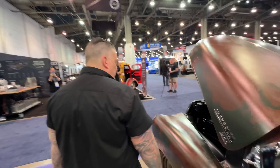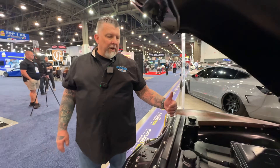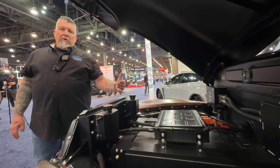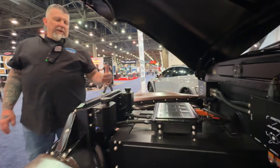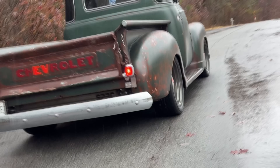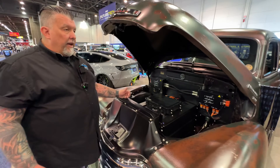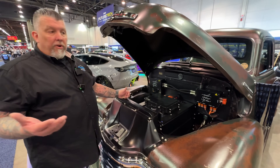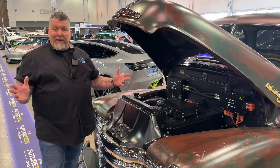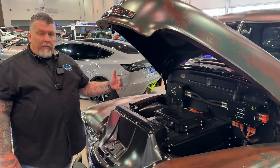Can you tell us more about the drivetrain you've been using and why you chose Ampere EV? When we started the company and decided we wanted to be a manufacturer, we were looking for a system we could put in right away that worked like it was supposed to and get us on the road fast. Two years ago at SEMA we met up with the Ampere EV guys — they had a DeLorean they'd converted and were driving around. Turns out they're 45 minutes from our shop in Georgia, which we didn't even know. We hooked up, they said they had a kit we could use immediately, we purchased it, and that's what we've been using ever since.